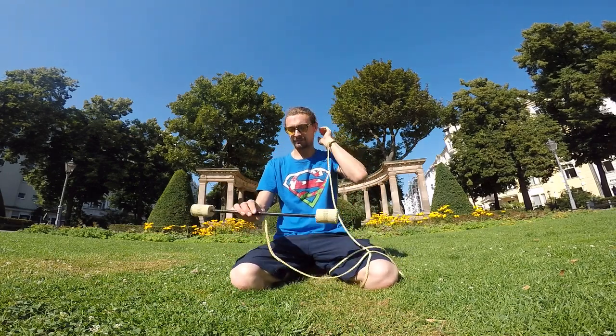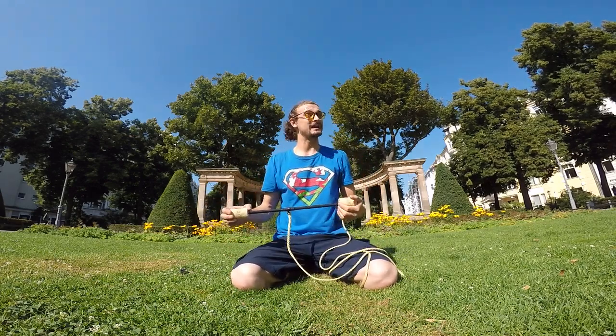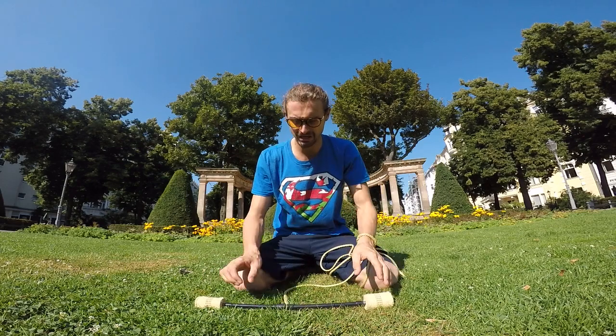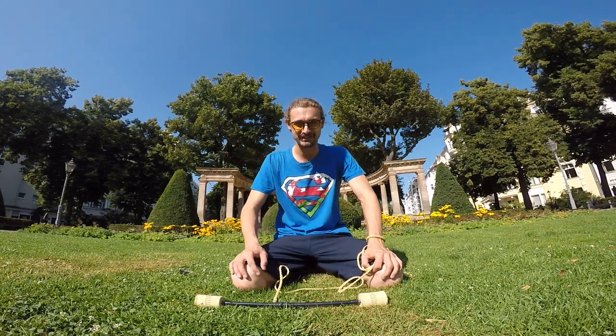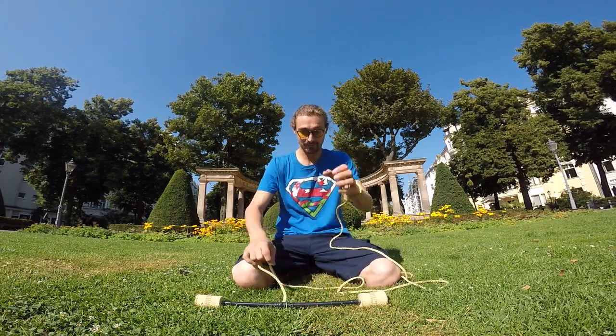I'll start with a mini demonstration without music, just to show you some of the concepts available. Then in later videos we'll go through safety, beginner tips, and some of the basic concepts of play, which you can use to start exploring the movement possibilities available from this prop.